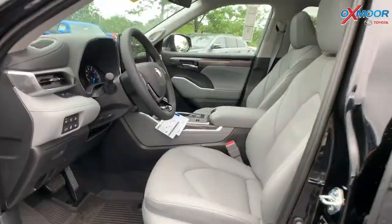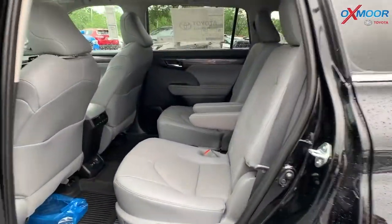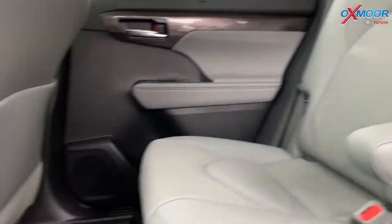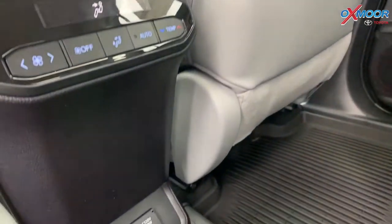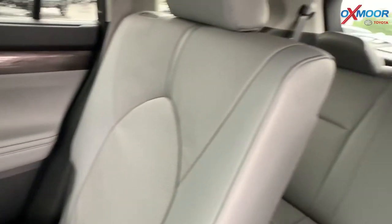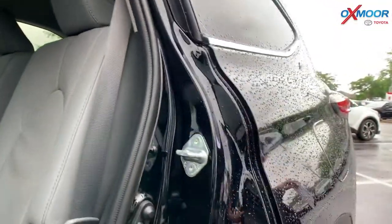In this vehicle there is seating up to seven. You've got the two in the front, two captain's chairs, and you are going to have a third row that folds down for a 60-40 split. You're also going to have all weather floor liners throughout the vehicle.